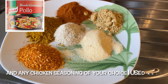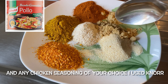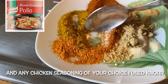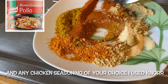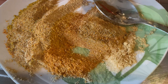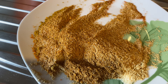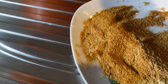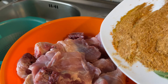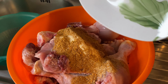Right now I'm going to mix all my seasoning together — curry, ginger, dried pepper, paprika, and garlic. I'll mix them all together because I'll be using this to season my chicken. When it's all mixed together, I'm going to add it to the chicken and mix everything together with my hands.